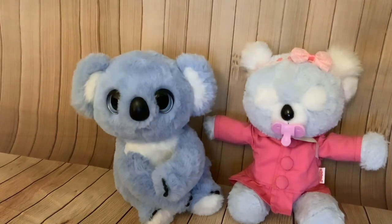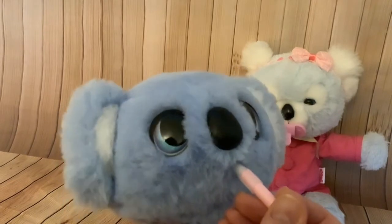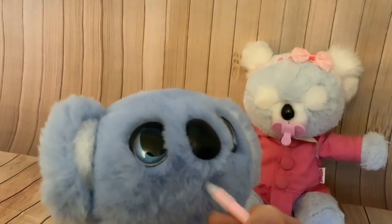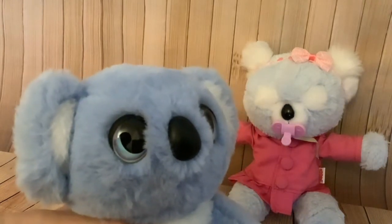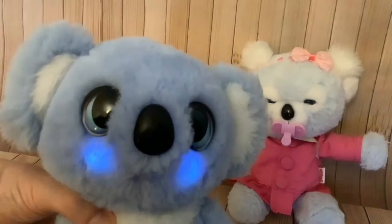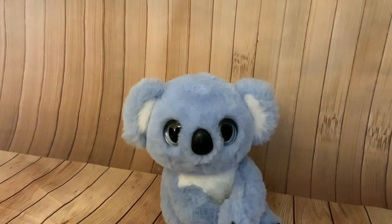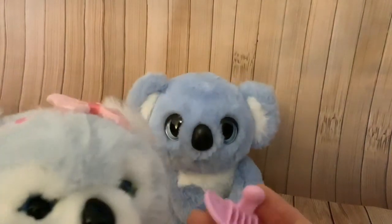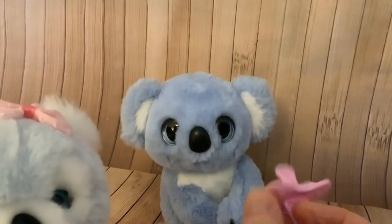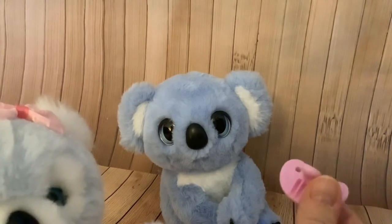The next thing I'm going to compare is feeding these two koalas. There's just a little belch after feeding the Snuggling Koala. The Snuggling Koala — if you lose his leaf, you can basically feed him with anything. Kip has a shaped pacifier that you feed her with, and it's just possible to feed Kip with other pacifiers but they would have to have the same shape.